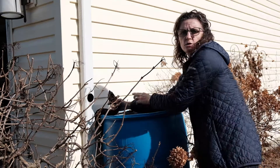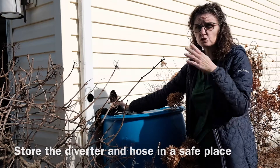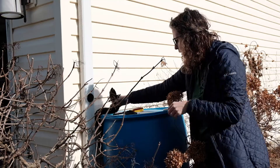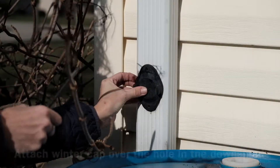Store your downspout diverter and the pipe somewhere safe over the winter. I usually put them in my shed, because if I put them in the garage I'll never find them again. Once you have removed it, you'll use your cap to seal the hole.